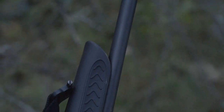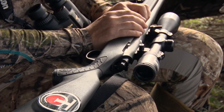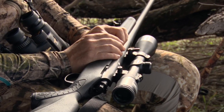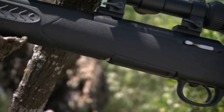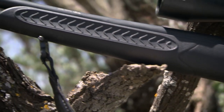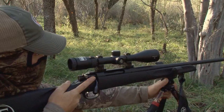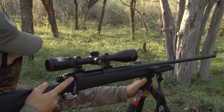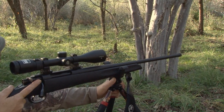All of these come with a blued barrel and our 5R Rifling from Thompson Center. 5R Rifling is great because it decreases the amount of fouling and also bullet deformation, which makes a longer lasting barrel, an easier to clean barrel, and also an extremely accurate barrel. Because it does have the 5R Rifling, we also offer a minute-of-angle guarantee, meaning you can take three shots at 100 yards and it's guaranteed to be under an inch in diameter.